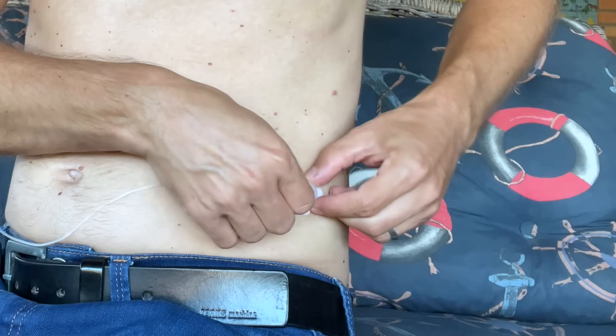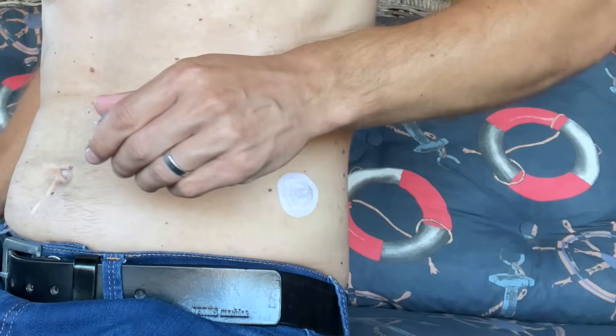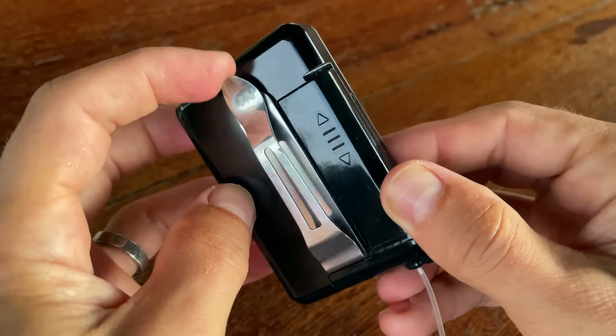I didn't like that case anyway because it was a bit too bulky, and when I wanted to take the pump out I had to disconnect the infusion set from my body — too complicated. I don't really want a case, I just needed a belt clip. So I got a cheap metal clip from Amazon which works really well and I'll put a link to it below.